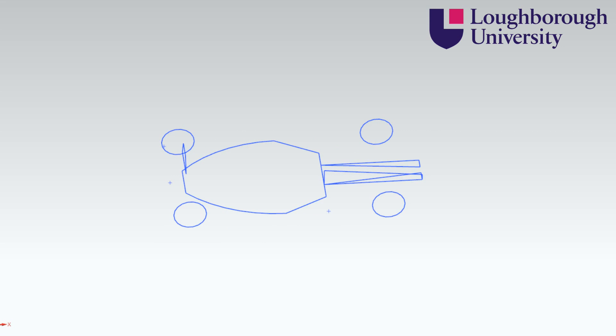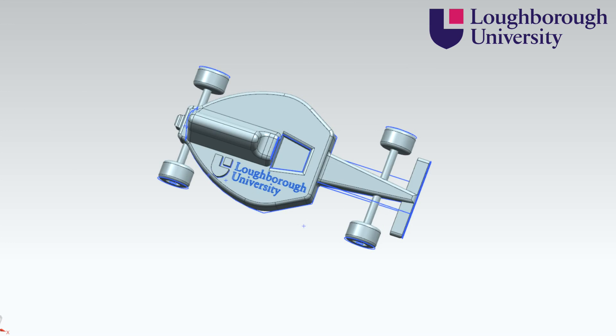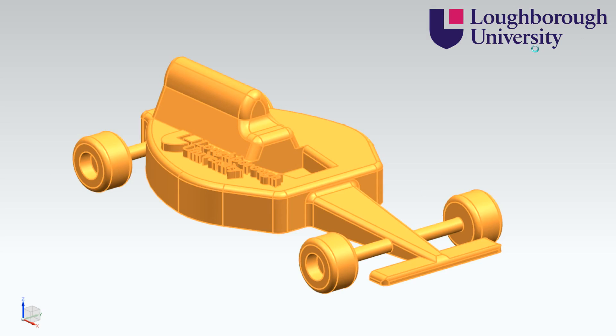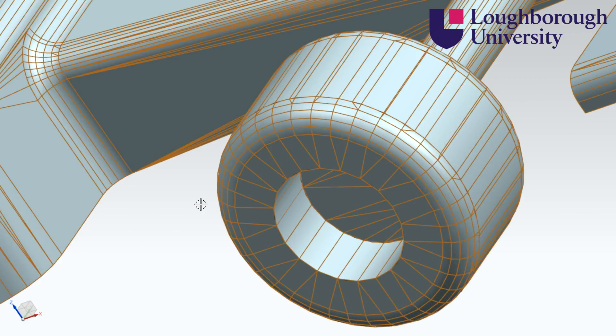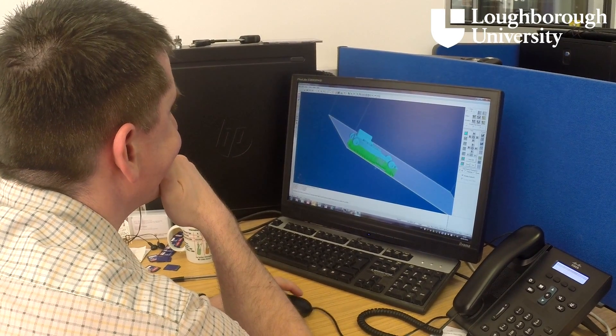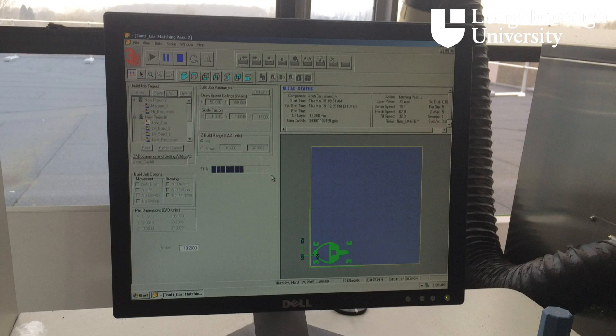The process begins with the creation of a 3D CAD model. This can be done in a variety of programs including NX, Solidworks, and many more. Once complete, the model is converted to an STL file and sent to the build station control software where support scaffolds are automatically added, and the part is cut into a series of slices around three thousandths of a millimetre in thickness.